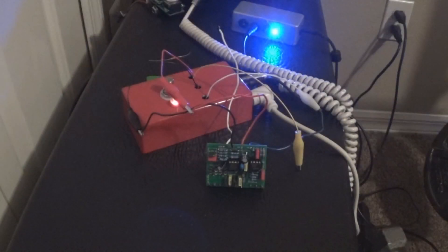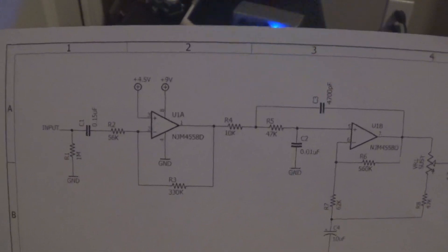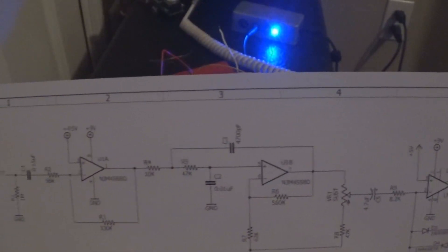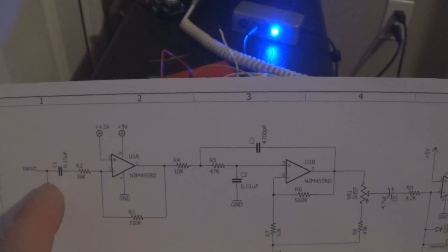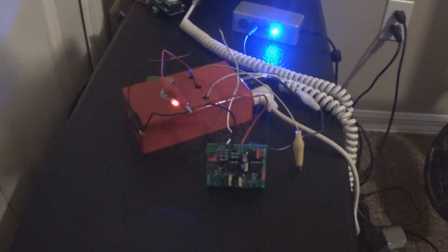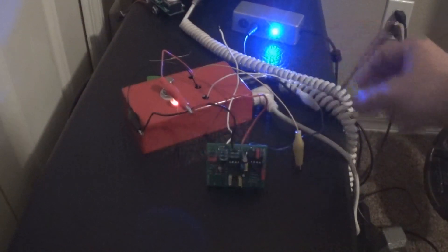We have the schematic printed out right here, so we've got something to look at, and this is in the build doc. First thing we're going to do is start working our way over from the input and work through the circuit until we find what's causing the problem. The first thing we'll do is check the line as a sanity check to make sure the input signal is at least passing through here.